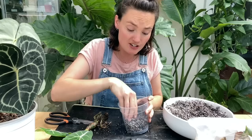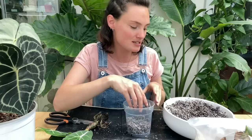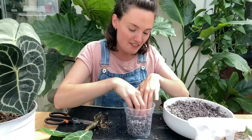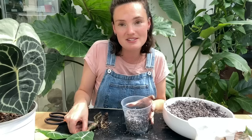Some of you were asking where I get my clear pots from — I just get them off Amazon. These are actually orchid pots, which means the holes are quite big, so it's a good idea to put a bit of netting at the bottom to stop soil falling out. The thing I love about clear pots is you can really check in and see how the roots are doing, almost like you're propagating — you can watch the roots climbing down and it's a lot easier to tell when your plants are ready for a repot.